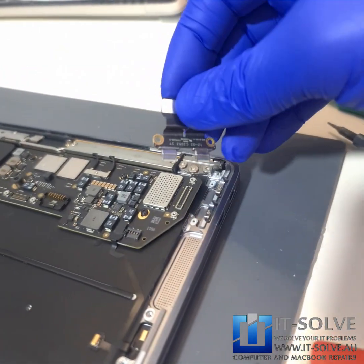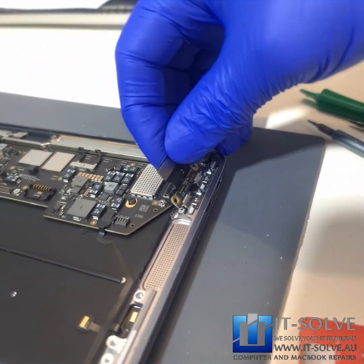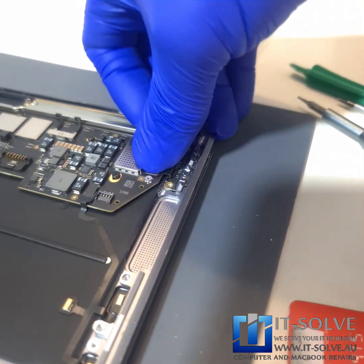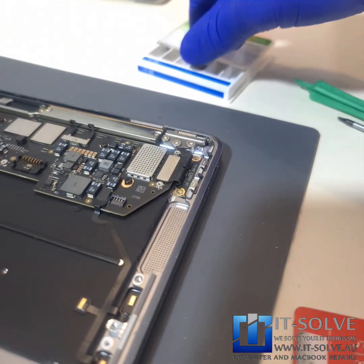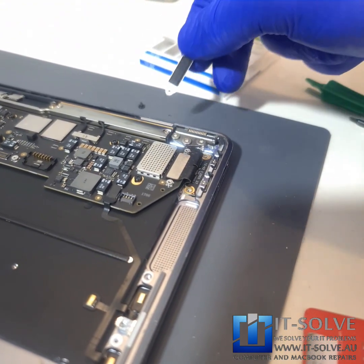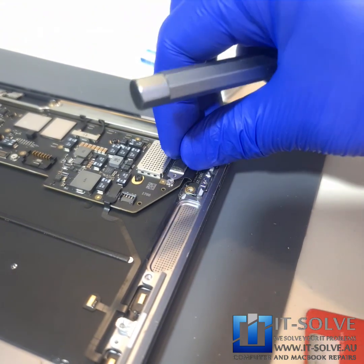Alright, we cleaned the socket — you can see how much shinier it is now. Let's put it back, because we need to make sure that this socket stays clean. We don't want to get charging failures caused by a bad connection on them.